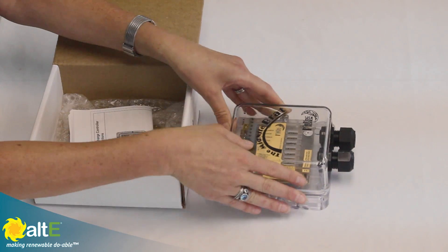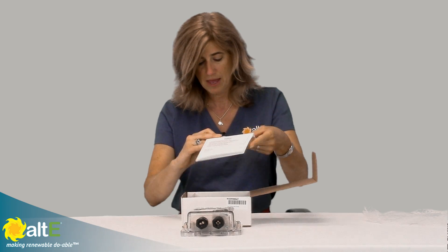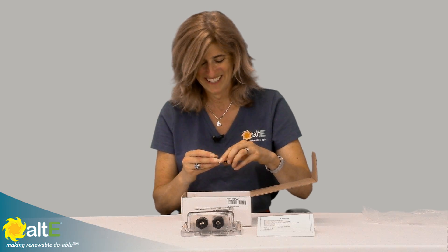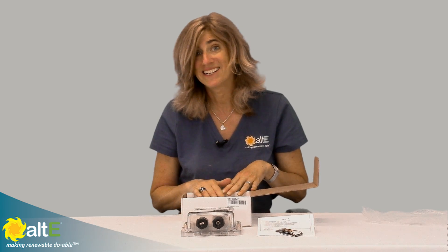So we'll see what's here. We've got the manual, a nice install guide, and then we've got some swag — toothpicks from Midnight Solar. So that is everything that's in the box. Let's take a closer look inside the Brat itself.